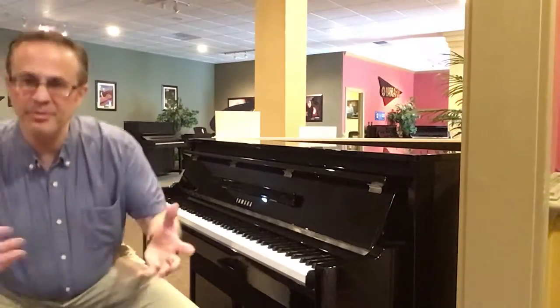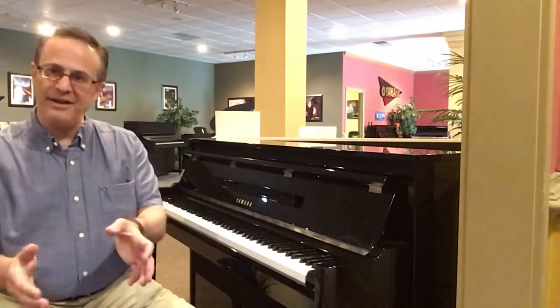I've tried to give you a little bit of classical to ballad to pop, just to give you an idea of the range of sound.